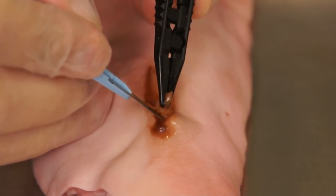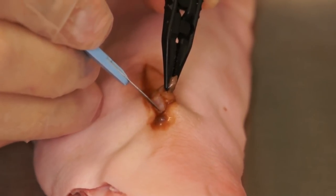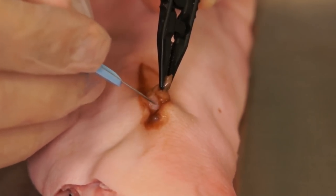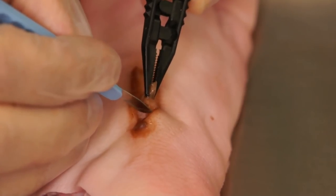This is where debridement should begin. A small incision at this interface is made to create a leading edge. This is then elevated using the forceps or the dermal curette.